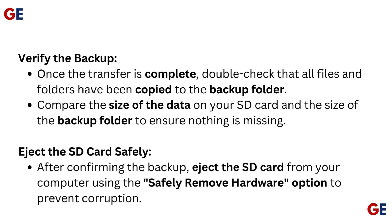Eject the SD card safely. After confirming the backup, eject the SD card from your computer using the Safely Remove Hardware option to prevent corruption.